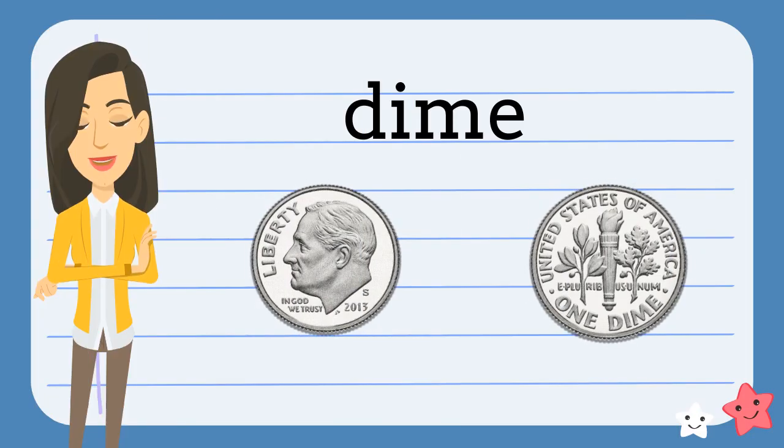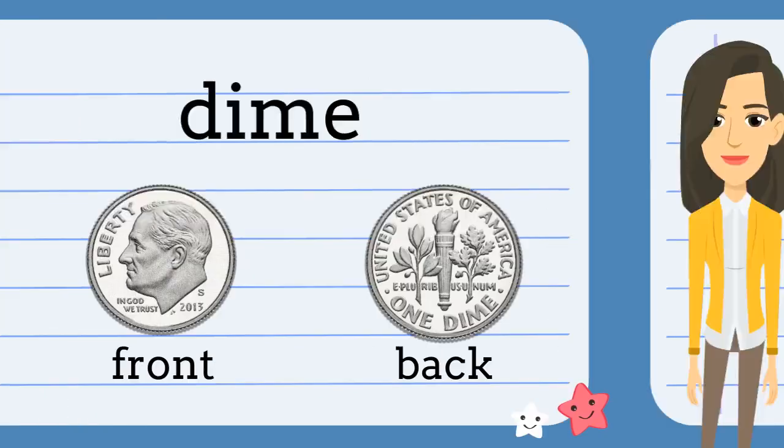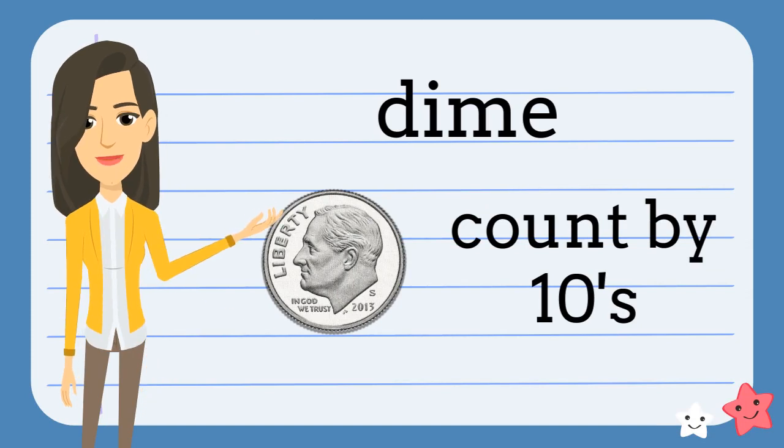This is a dime. It is silver-colored. It has Franklin Delano Roosevelt on the front and a torch on the back. A dime is worth ten cents. When we count dimes, we skip count by tens.